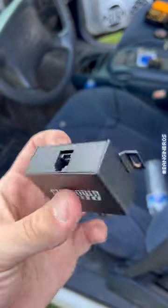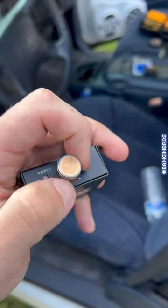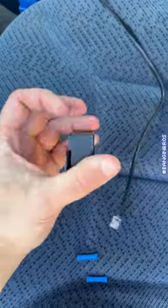That fifth channel has a knob, so we'll be able to just cut it off. And Micah has already ran the wire for that.